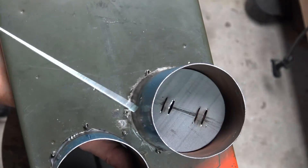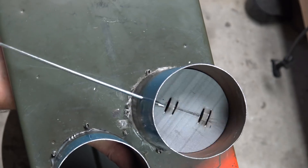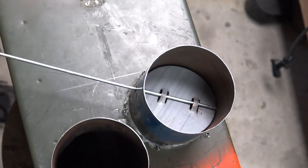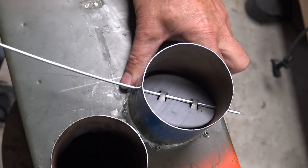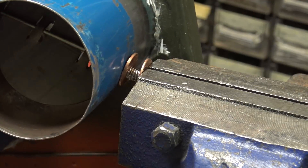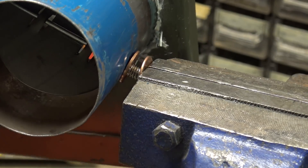Holding from underneath, I inserted the disc and guided the skewer through two drilled holes in the pipe. To secure the end, I squeezed the tip with a vise.